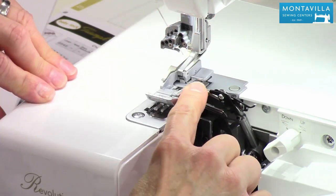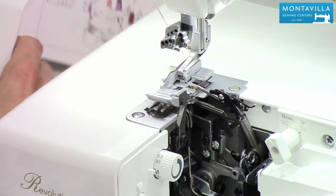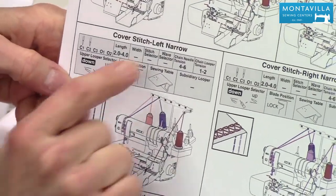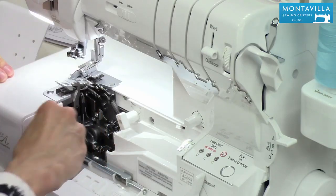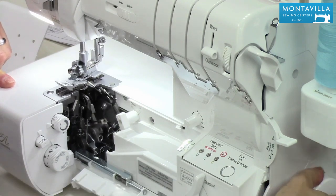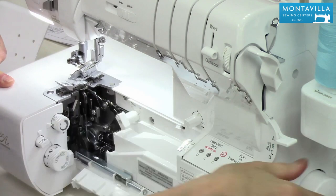We want to have this top looper down so we're going to push this over here. Now I should show you on here — this is your quick reference guide. Go to the page that says chain stitch/cover stitch. I'm going to set it up for left narrow, that narrower one I was showing you. We want this down, our knife disengaged, and we want to take this knife cover plate off. So I'm going to turn my hand wheel until the upper looper is out of the way.